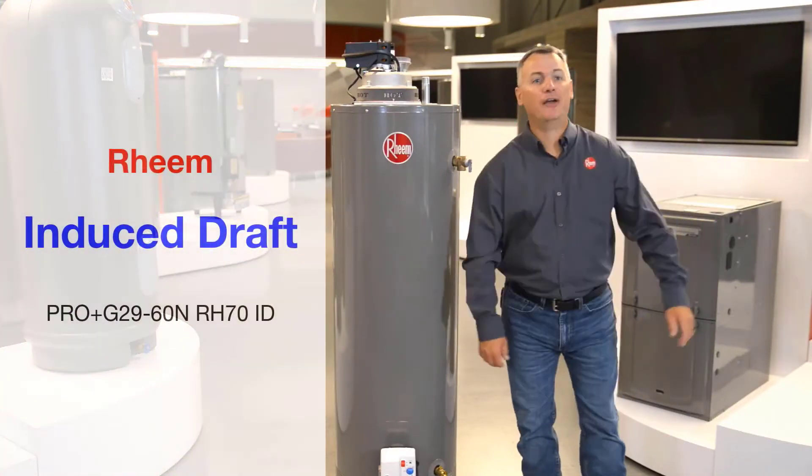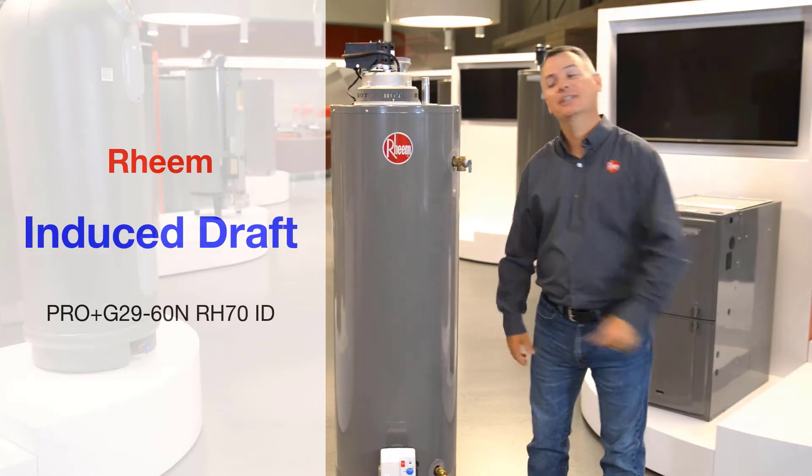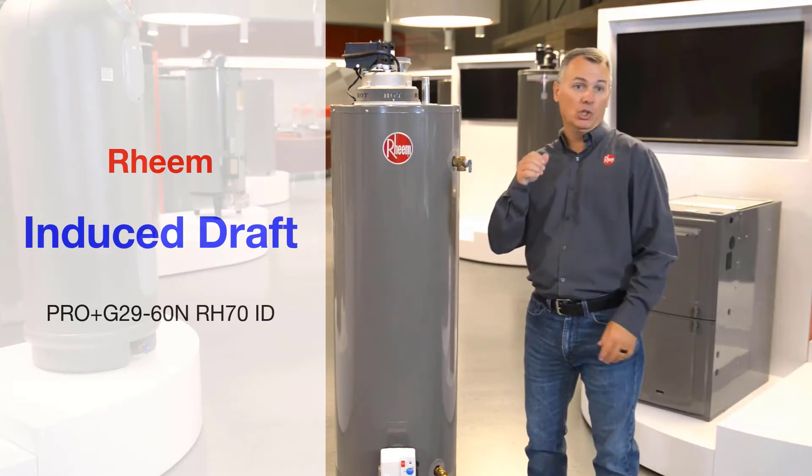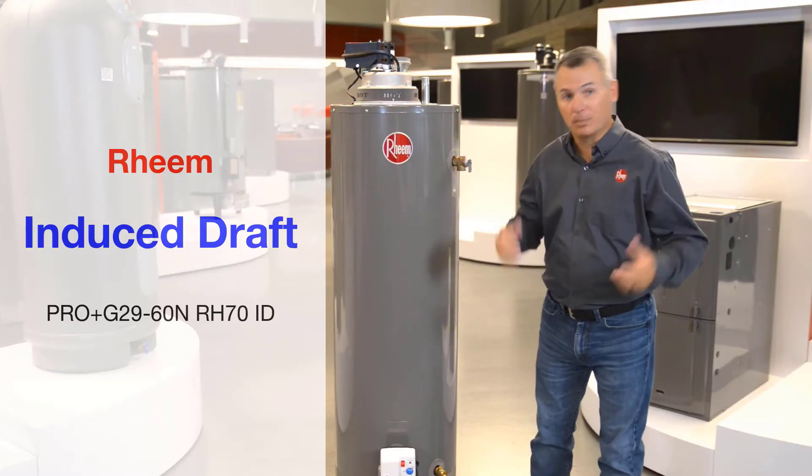The Ream Induced Draft Water Heater. With small size and big power, this little brute is the answer to your space problem and your not-enough-hot-water problem.